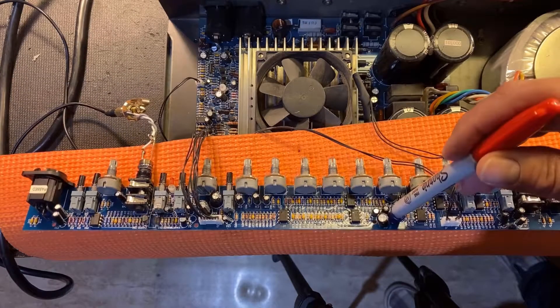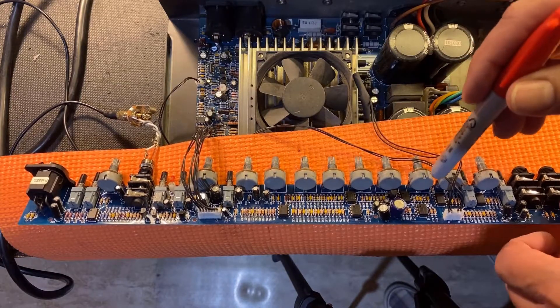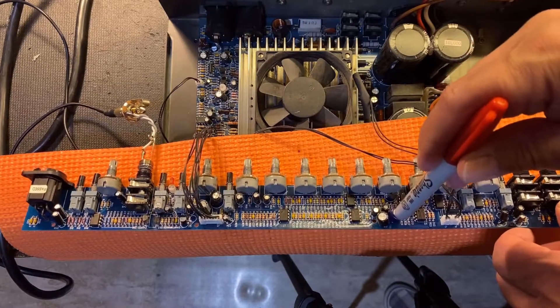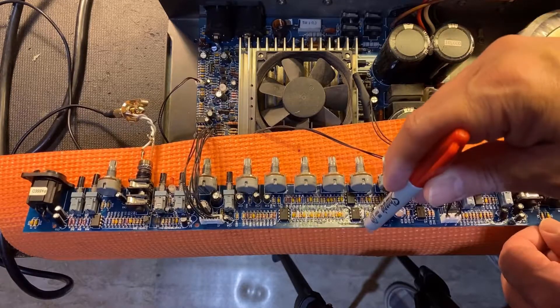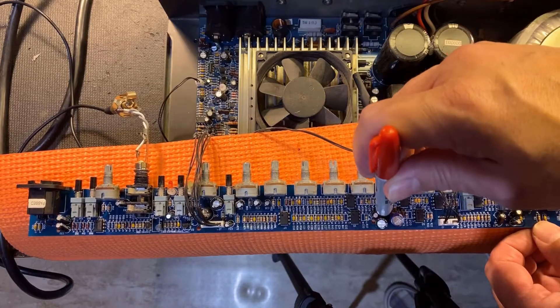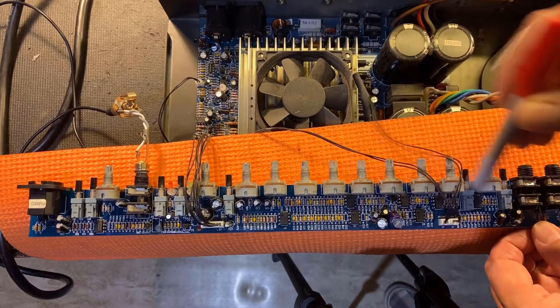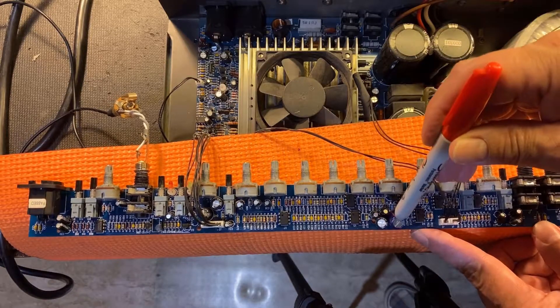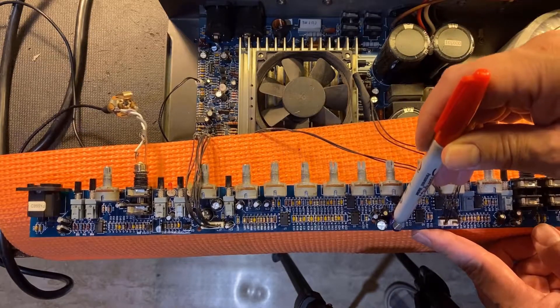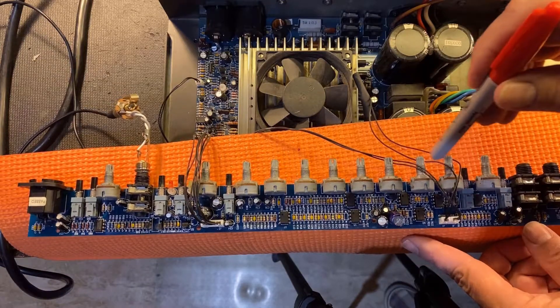You see me testing the preamp section here. Now what I'm doing can be dangerous, as you are doing these tests with the amp running. Make sure you use a red sharpie and a piece of orange yoga mat for complete protection. The components that stand up from the board are likely culprits for broken solder joints, as they could vibrate while the amp is being played or moved. Broken solder joints on the potentiometer legs are also common. However, after extensive testing, I could not find a fault in the preamp section.